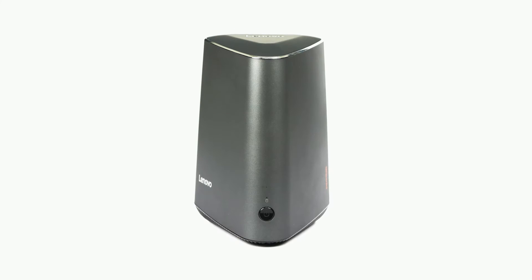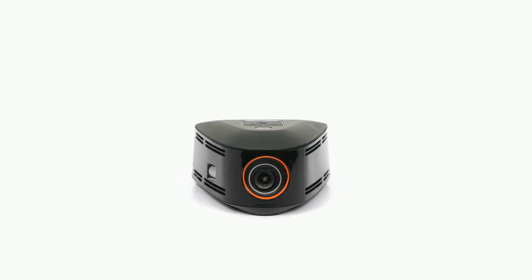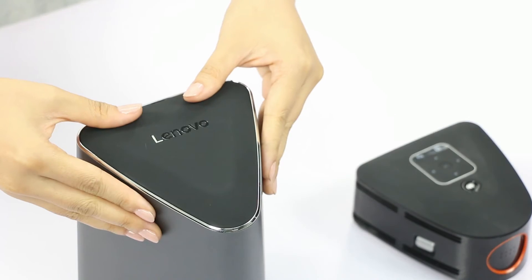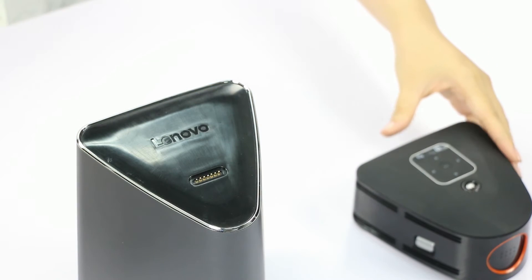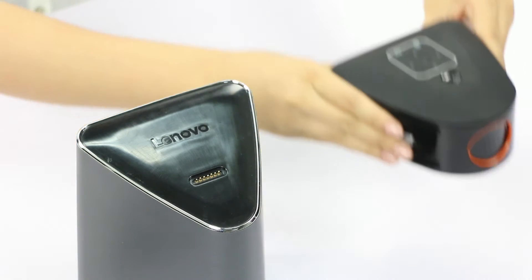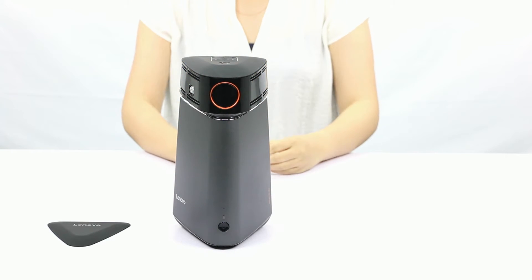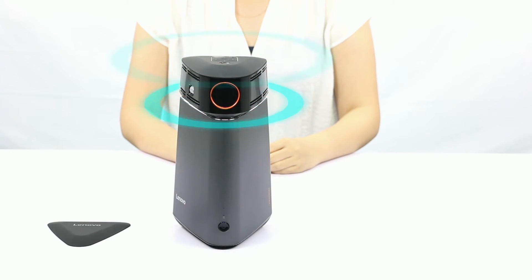The quickest way to set up your system is to install the projector on top of the computer and use it as a single unit. Remove the top cover from the computer to expose the POGO connector, then place the projector on top. Align it correctly and you will feel the magnets keeping it in place. Make sure you put the system on a smooth, level surface.